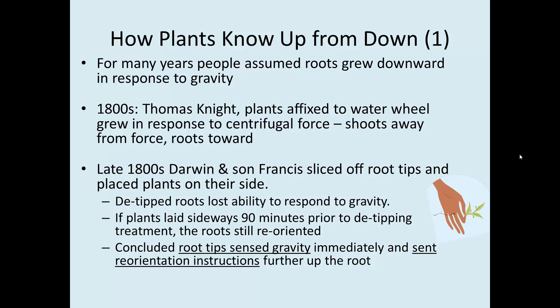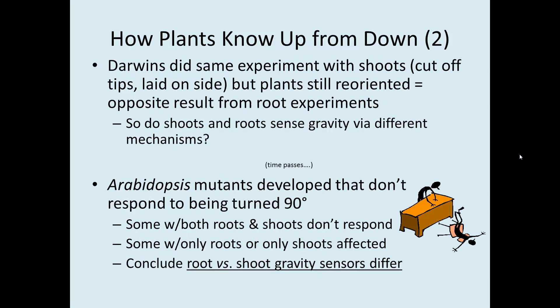In the late 1800s, Darwin and his son Francis were looking at the same question. They sliced off the tips of roots and laid them on their side, observing that the de-tipped roots did not respond to gravity anymore. But if they laid them on their side an hour and a half before de-tipping them, the roots would still reorient. So they concluded that the root tips were the gravity-sensing structure, and that they sent reorientation instructions immediately upon being laid on their side — instructions that had already been received before the de-tipping occurred.